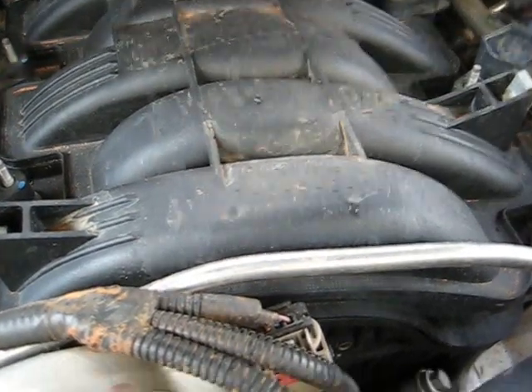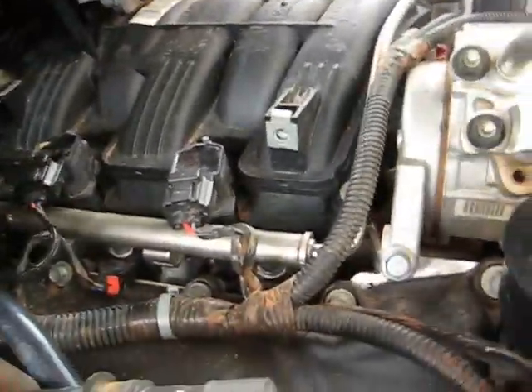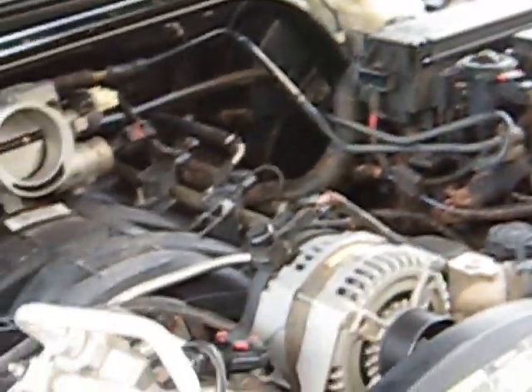The engineers did do something good. See how they have the firing order right there on top, in the front. They actually labeled each cylinder: two, four, six, eight on the other side, and one, three, five, and seven.